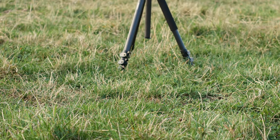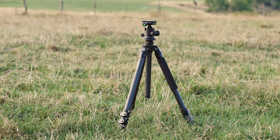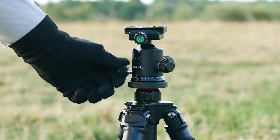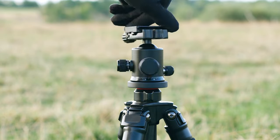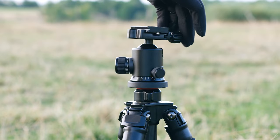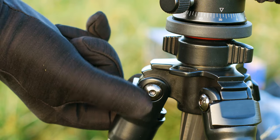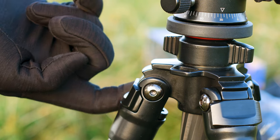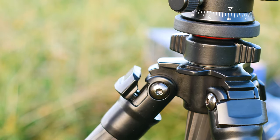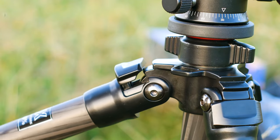The Sabrent TPCF69 tripod is a standard tripod with a ball head pre-installed. It's made from carbon fiber and metal and has a price tag of 169 US dollars. This tripod is the flagship model of Sabrent when it comes to tripods. It's not only the most expensive model, but also the tallest and the heaviest. The biggest advantage of its carbon fiber construction is the weight — at around 2.1 kilograms or 4.75 pounds, this is a light tripod even though it has a maximum height of 175 centimeters or 69 inches.